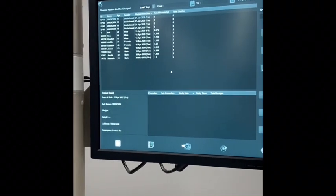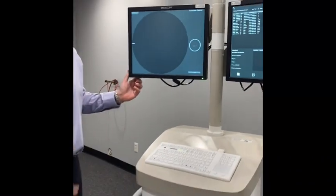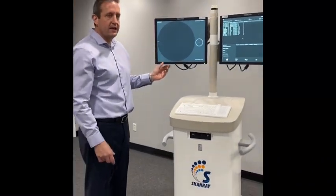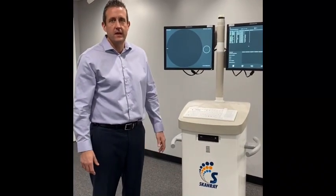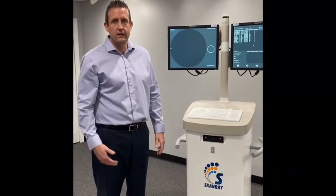I just want to say thank you for your time today. I'll do a more detailed series of videos and dive deeper into some of the more important aspects of the system. Until then, thank you very much and I look forward to working with you.